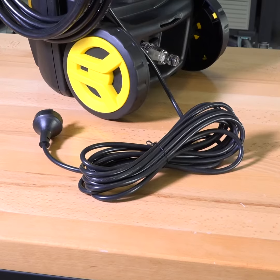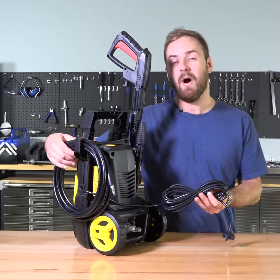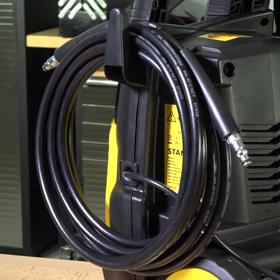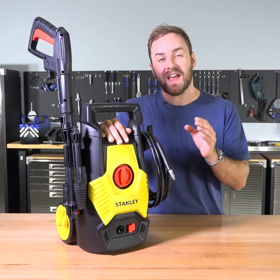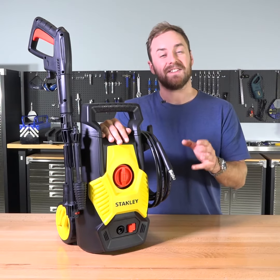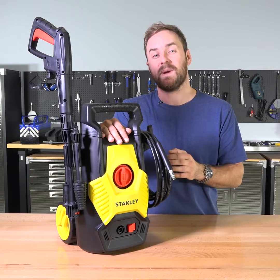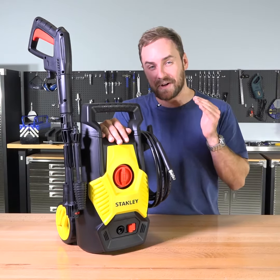The power cord is four and a half meters long to keep it out of the way, and the hose is a further five meters long so you can wash all those hard-to-reach places. It can put out 1,450 PSI — compare that to the compression stroke of a diesel engine at around three to five hundred PSI, and you can tell this thing's got a real kick.